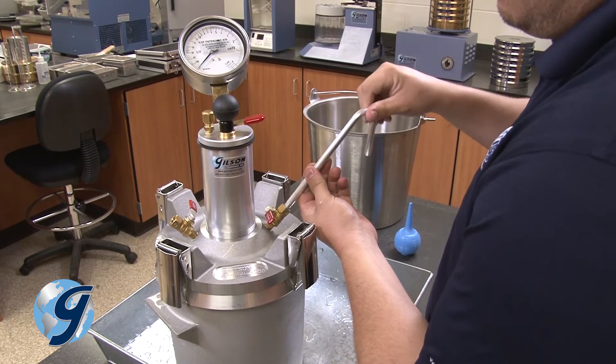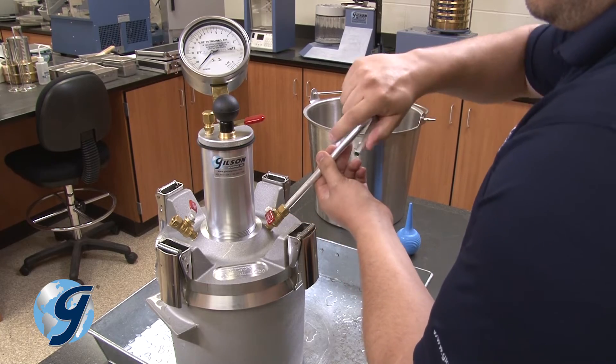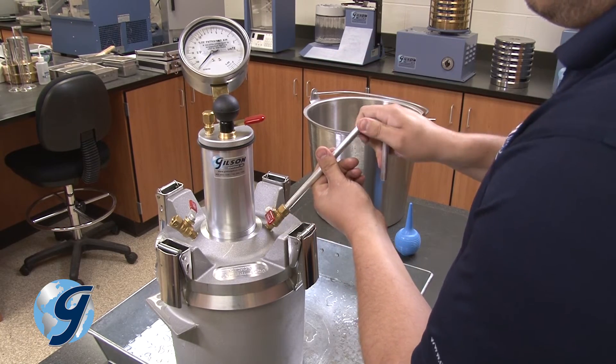Now screw the bent calibration tube into the top side of the petcock that already has the short tube fixed to it, making sure that the tube opening faces down.